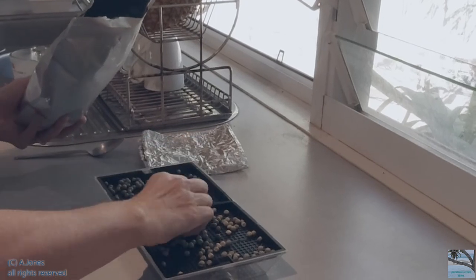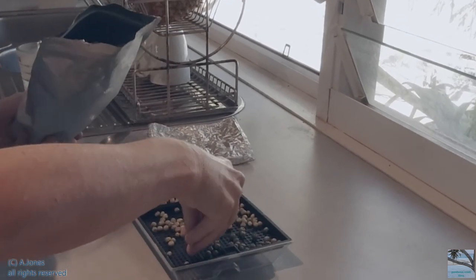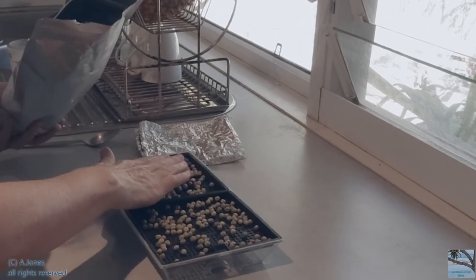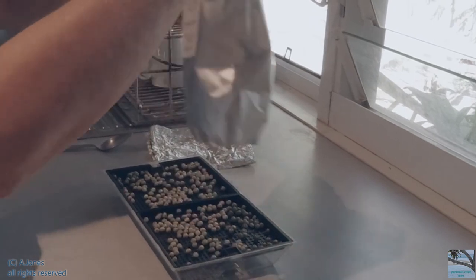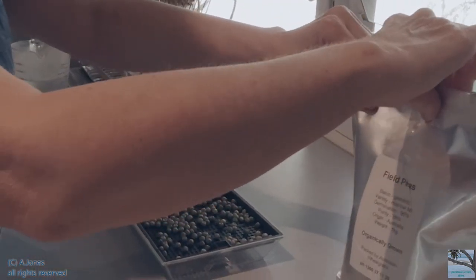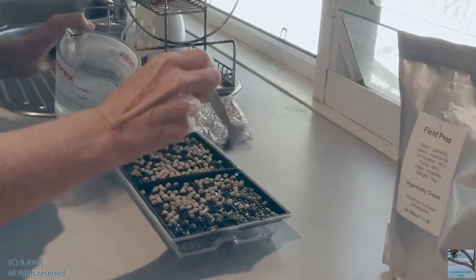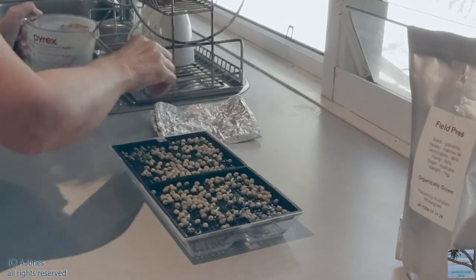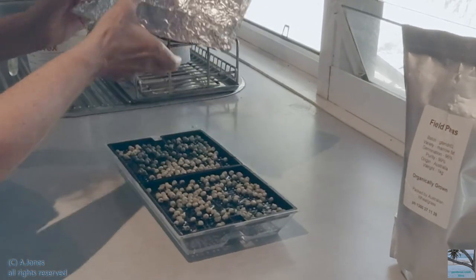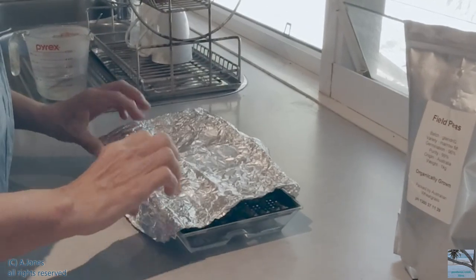Evenly distribute the peas on the tray. Gently water each pea, making sure each seed is moist. Cover with aluminium foil to keep out the light.